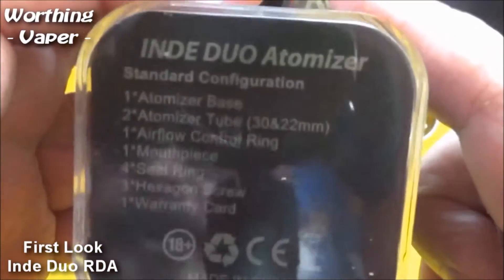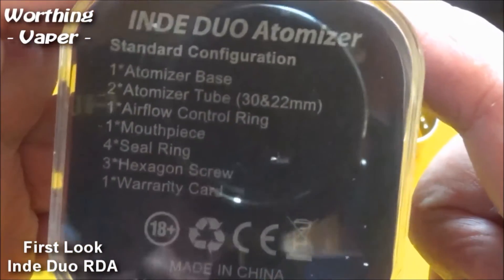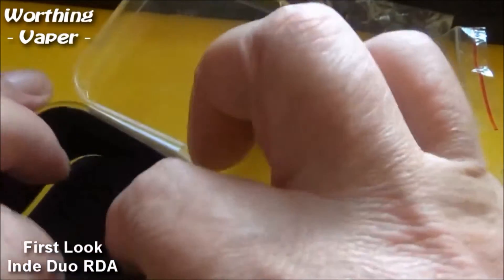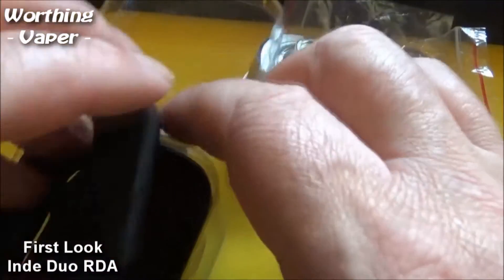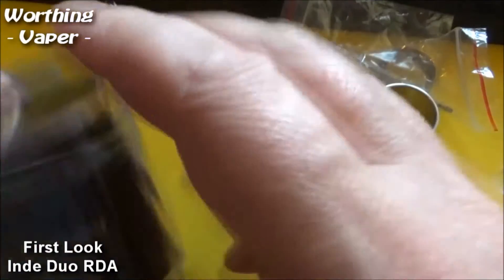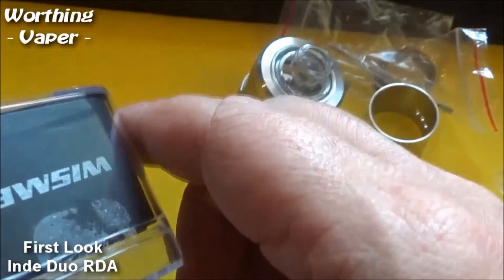Let's have a quick look at the back of the box - Indio Duo, standard configuration. No warranty card. I shall have a word with my friends at Totally Wicked about that - not that I care about a warranty card, but it would have been nice to have one.